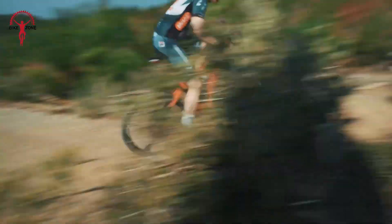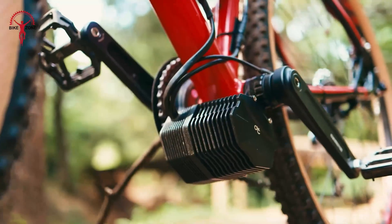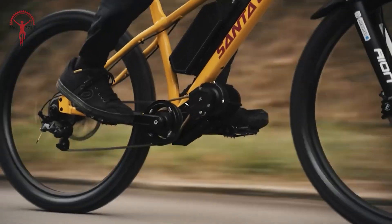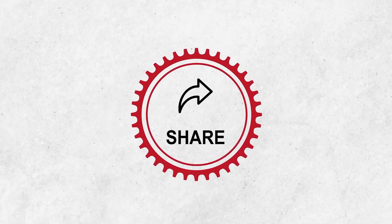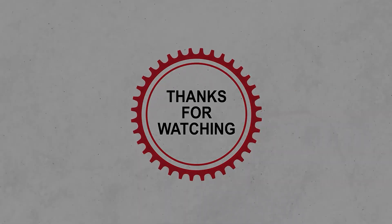And that wraps up our list of the 15 mid-drive e-bike conversion kits worth buying. If you found this video helpful, don't forget to like, share, and subscribe for more Biking Tech Reviews. Thanks for watching, and happy riding!